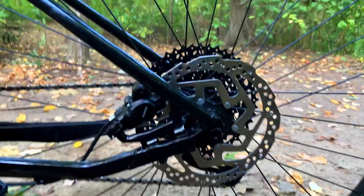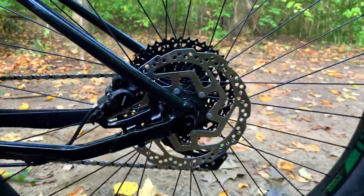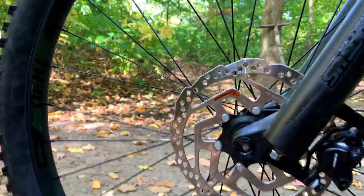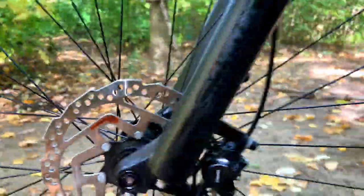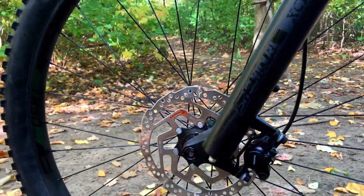Now onto the brakes, where we have Shimano MT-200 hydraulic disc brakes with 180 millimeter rotors in the back and 180 millimeter rotors up front. These will have plenty of stopping power and I believe are some great brakes for the value.